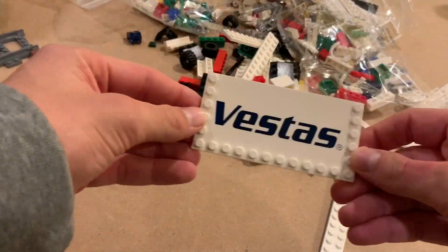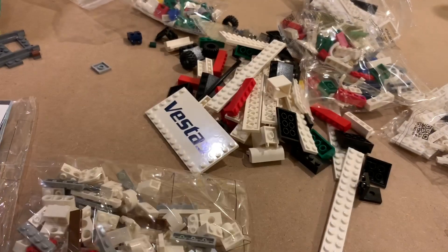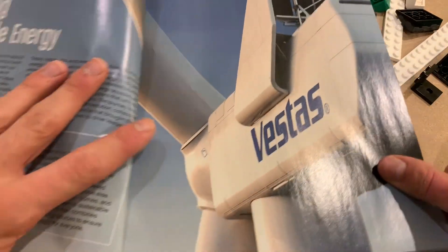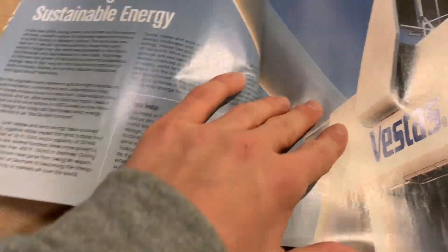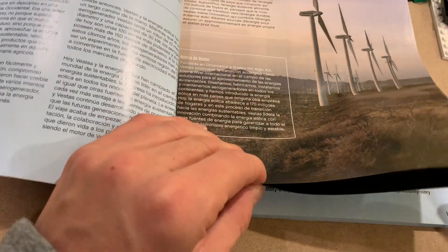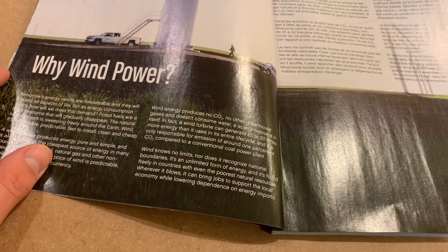Nice print, Vestas. Building up wind power — that looks cool. That's a real one. Finishing sustainable energy, it's cool. All right, there's some stuff about wind power in the booklet. This is really cool.